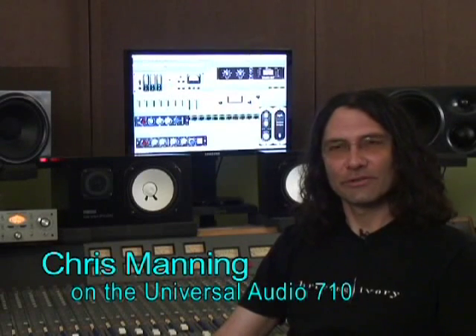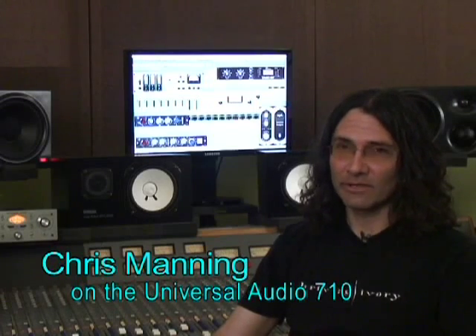I'm Chris Manning. I'm a producer, engineer, and also mixer. I do a lot of mixing. Recently, I've had the opportunity to try out the new Universal Audio 710 preamp.